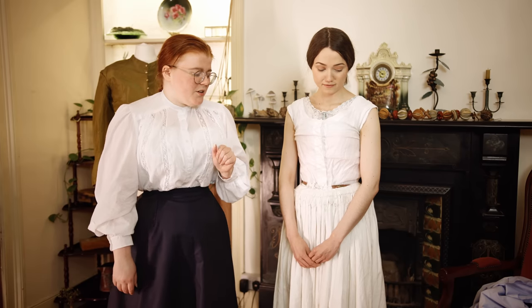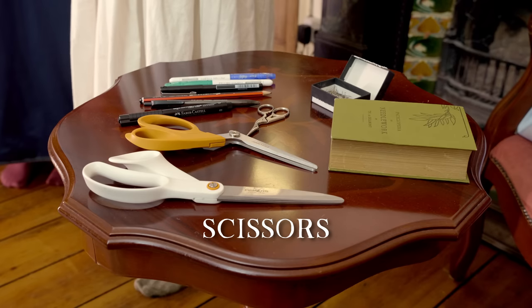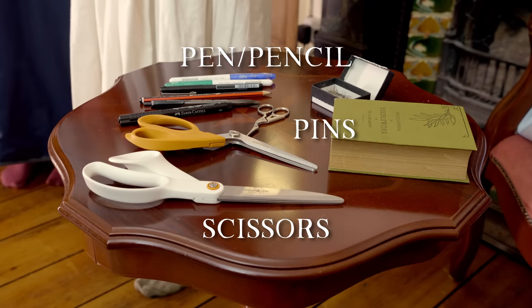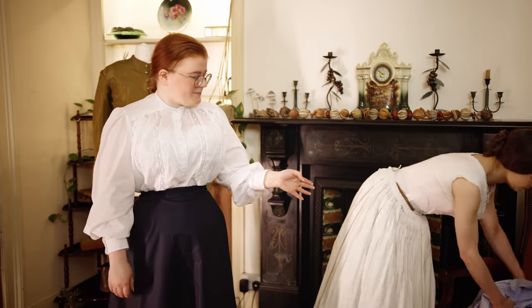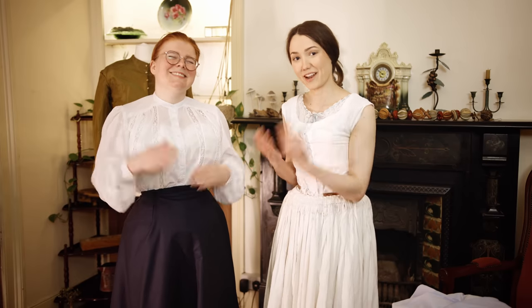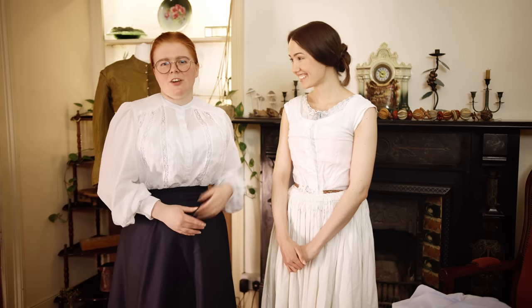To make this bodice block you will need scissors, something to mark with — a pen or pencil — pins, fabric, and you will need a friend. Which is Lilja in this case. Depending on who you want to make it for, you can also make this on someone else for their own custom size too.